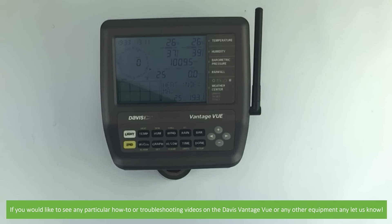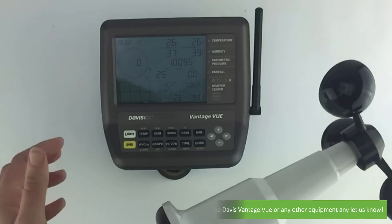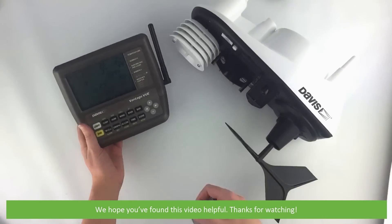And that's how to set up the outdoor sensor suite and indoor console for the Davis Vantage View weather station. If you would like to see any particular how-to or troubleshooting videos on the Davis Vantage View or any other equipment, let us know. We hope that you found this video helpful. Thanks for watching!